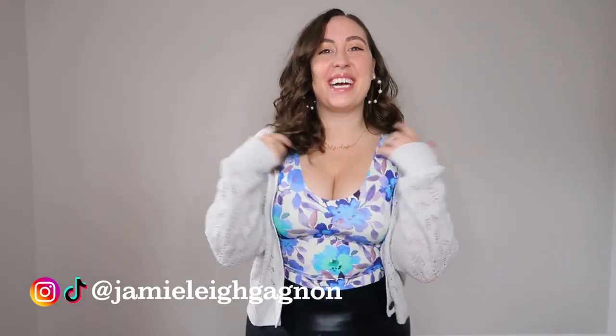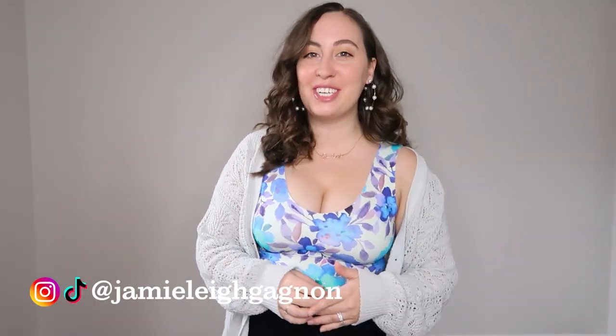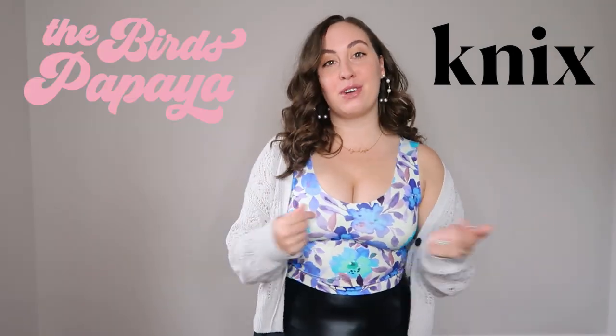Hey everyone, my name is Jamie Lee. Welcome back to my channel and thank you so much for watching this video today. We are back looking at some new pieces from NYX, specifically a NYX and Bird's Papaya collaboration piece. And if you are as big a fan of Sarah Nicole as I am, you will know we're talking about the Bird's Papaya faux leather leggings.